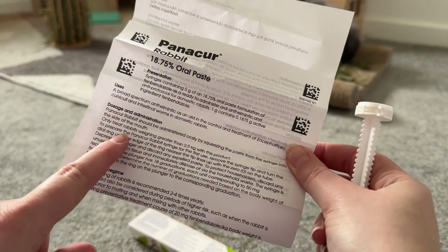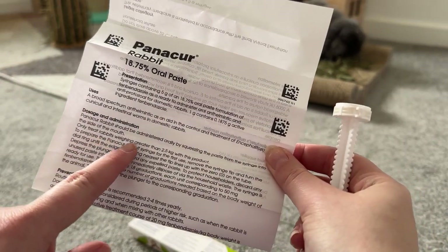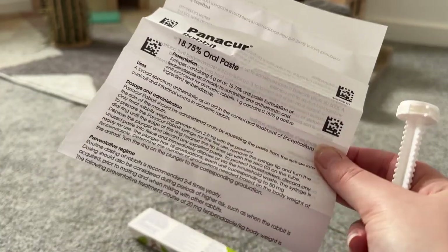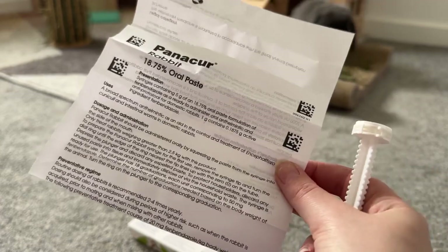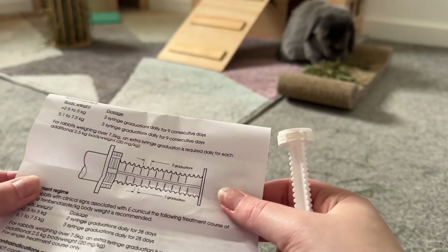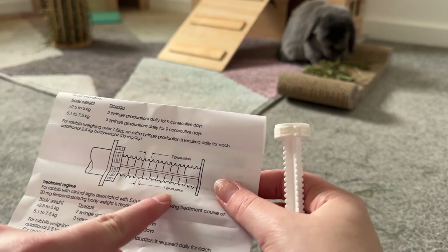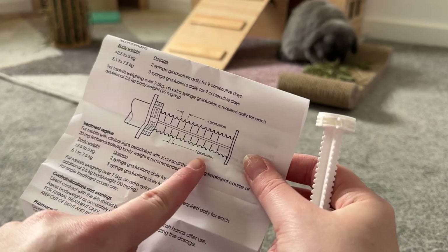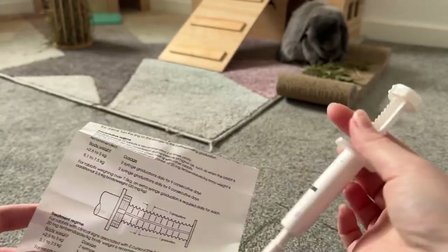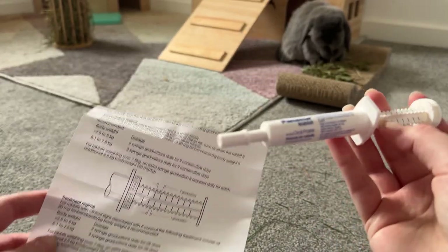It does say here to only treat rabbits weighing greater than 2.5 kilos with this product. Now Honey is 2.2 kilos and Hugo is 1.9 kilos, so our vet has recommended that when we give them the medicine they only have one graduation.